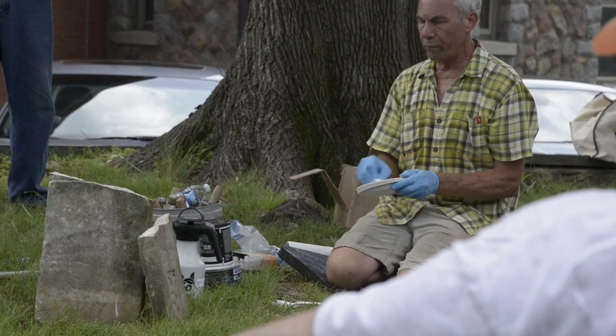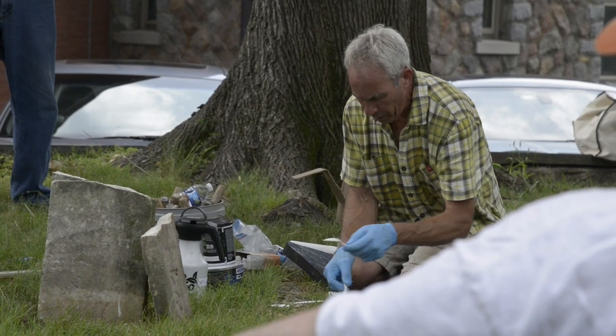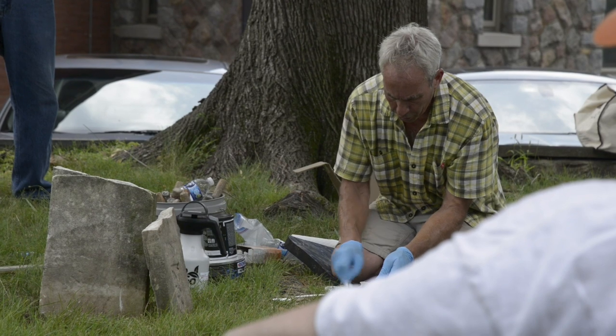We're going to apply it to one of the two surfaces and then join the stone, and I'm going to show you how we can clamp it to keep it aligned and stable until it cures.